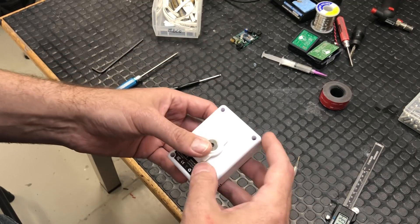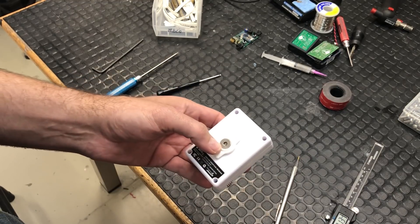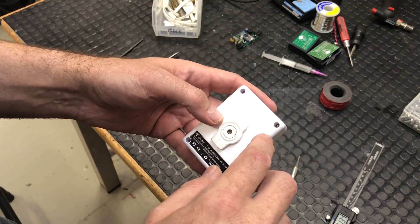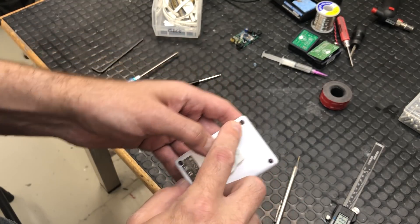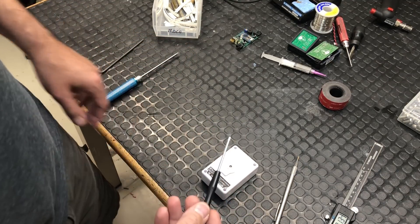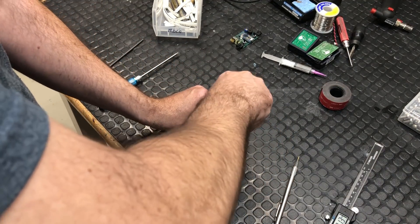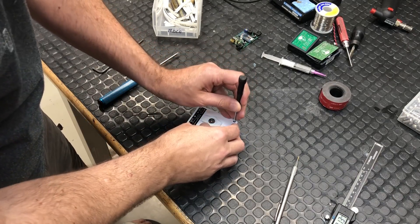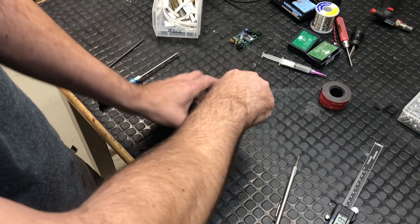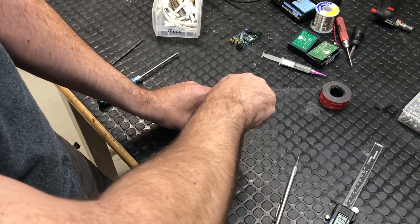I want to take a look inside and see what makes it work. There are four screws - at first I thought they were Allen metric heads, but on closer inspection they're actually Torx T8. I happen to have a T8 driver, so let's pull these off and see what we can find. I'm halfway expecting to see an ESP12S in here.